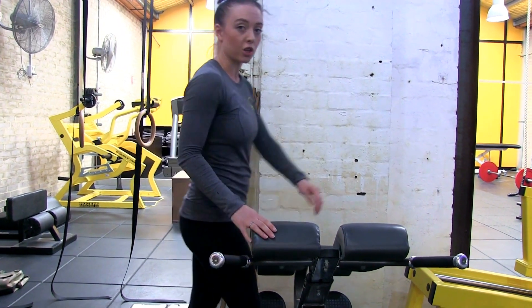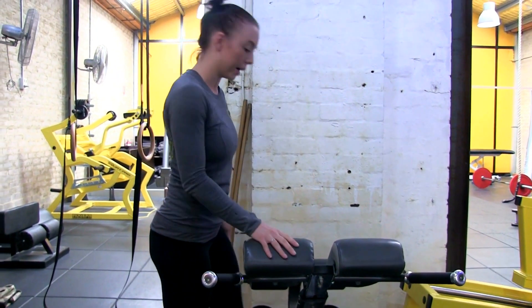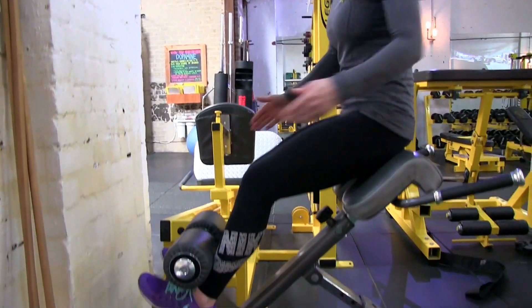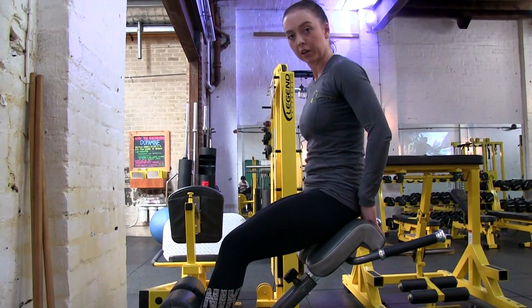So with a back extension, you're facing forward. With the GHD sit-up, you're facing the other way. You're going to come over, get your feet in the grooves here. Your top of your butt will be on the cushioning.